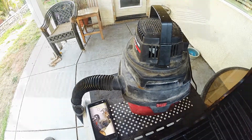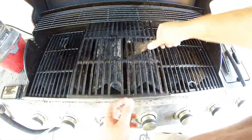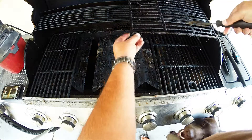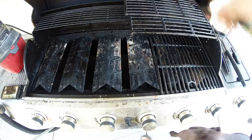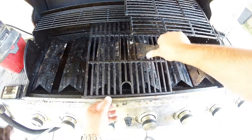The first thing I do when I get started is I go ahead and remove my cooking grills — the actual cooking surface of the grill. I move those out of the way just to give me access to the internal parts of the grill, most likely the heat deflectors and the actual drip pan itself.